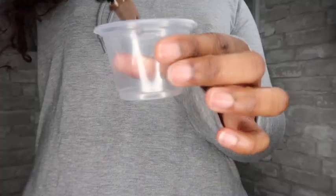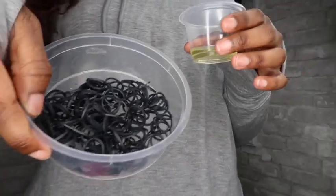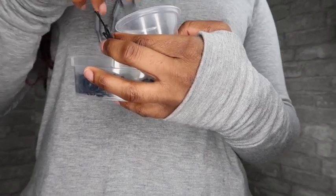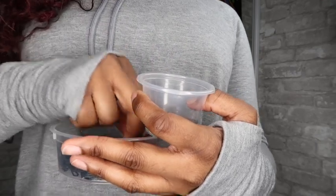Hey you guys and welcome back to my channel. Today we are doing something a little different here. I decided to do my sister's hair instead. I've been on my little hair braiding journey and I've learned a couple techniques that I want to show you guys. Today we are doing passion twists.